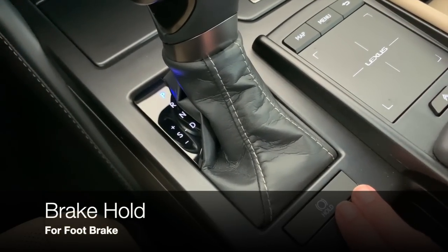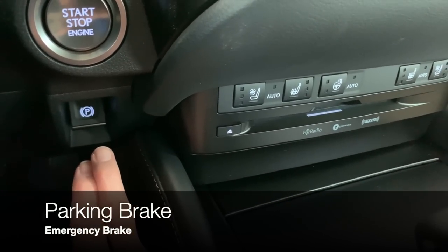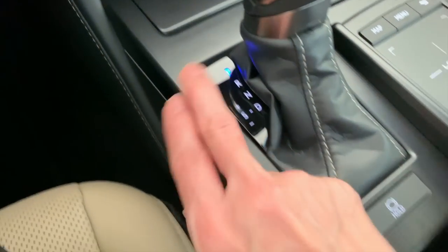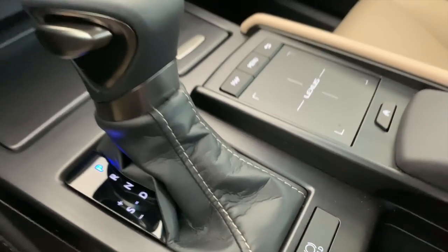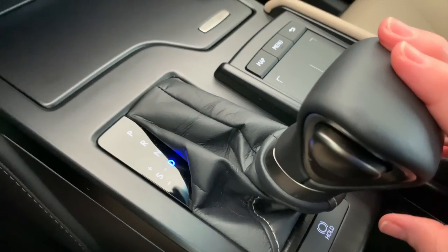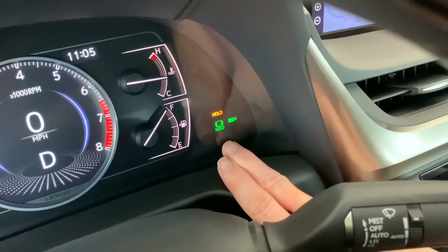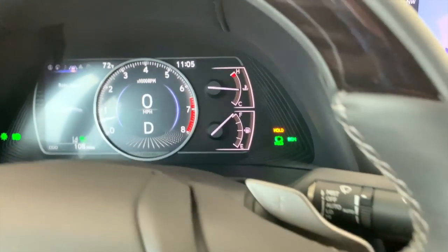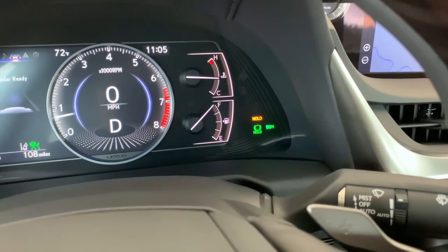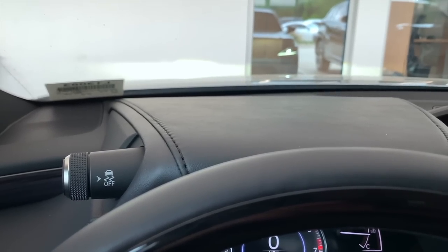Let's address the brake hold button. Your automatic parking brake or emergency brake is located under the engine start/stop button, and engages every time you put the vehicle into park. The brake hold button holds your foot brake — you do need to have your seat belt on first. Shift into drive, then push the brake hold button. Green means the feature is turned on; yellow/orange means it's actively holding the foot brake. Right now my foot is on the brake, but if I release, the system has taken over and is holding it.